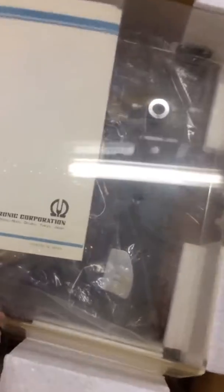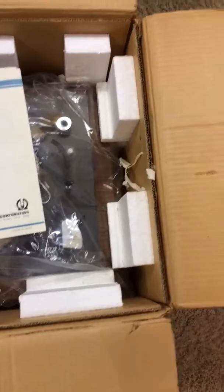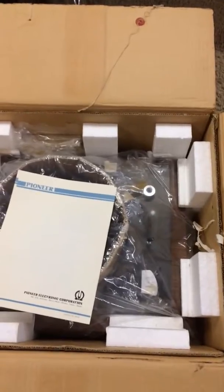It's got dust on it, there's no doubt, because that cover is not sealed — that cover is actually loose. I'm taking it off right now. Let's see. When they said it never came out, it never came out.